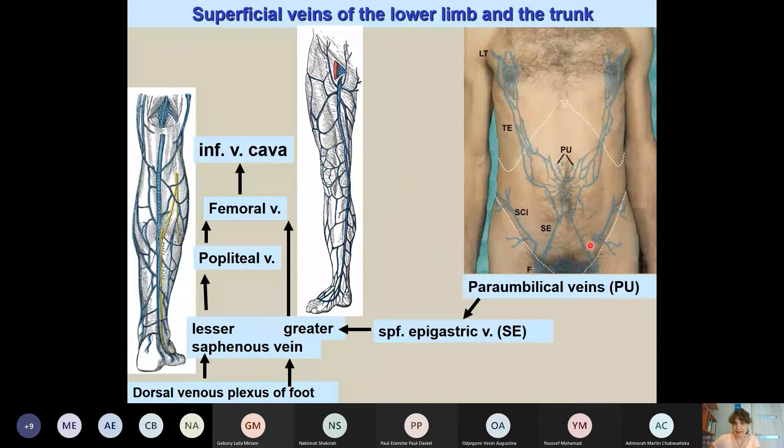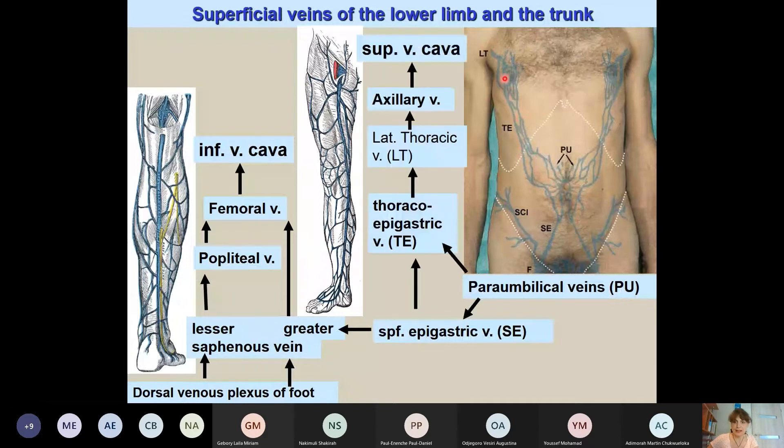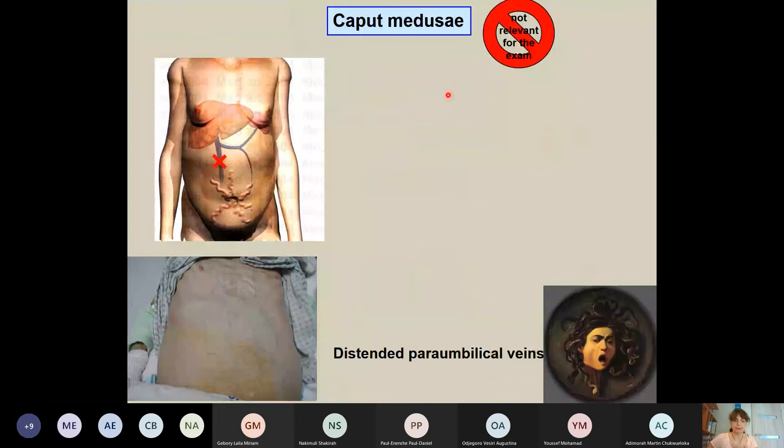The superficial veins of the trunk are clinically important around the umbilicus — particularly the paraumbilical veins. Blood from here is transported either upward through the thoracoepigastric vein to the lateral thoracic and axillary vein, or downward through the superficial epigastric vein to the greater saphenous vein. These paraumbilical veins have a connection to the portal vein, which will be studied next semester.